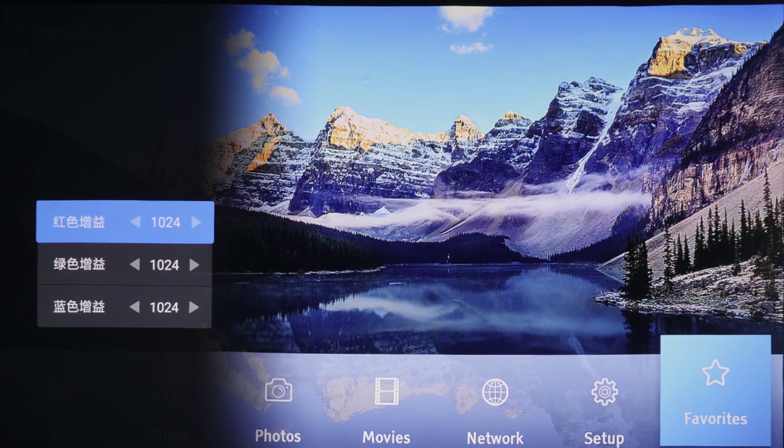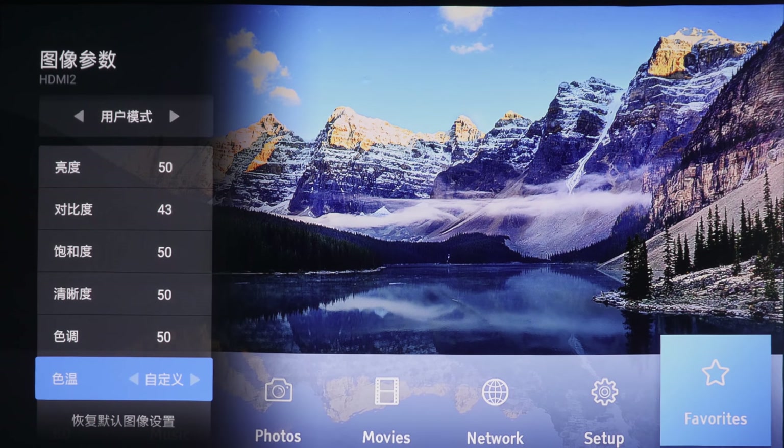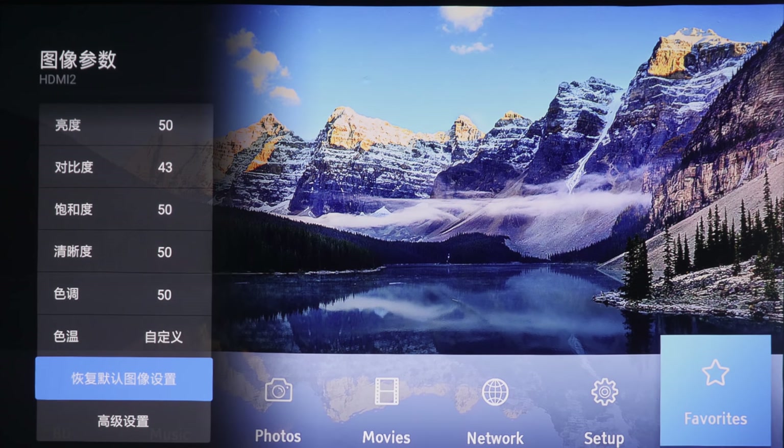On most modern consumer televisions and projectors you get at least a two-point white balance control. But on the Xiaomi laser projector, you only get one single white balance control. At least it's there, and you can use it to try to get the projector as close to the D65 white point, which is the industry standard used within the film and broadcast industry. This setting basically just resets the values to factory default.